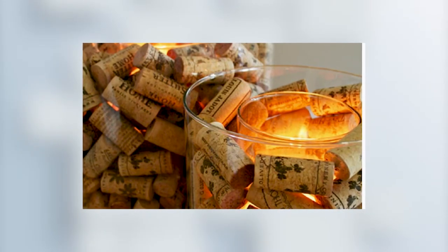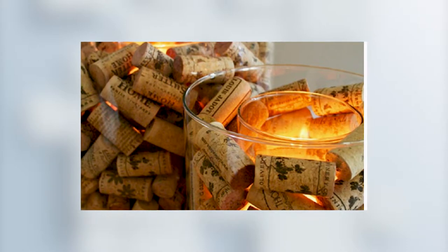I found the idea on Condo Blues, and it's such an easy and quick candle using wine corks and a mason jar that it was done in 15 minutes. So let's go for it.